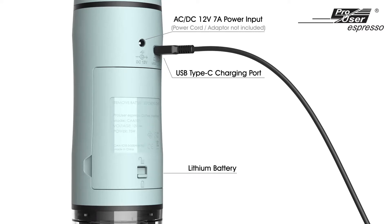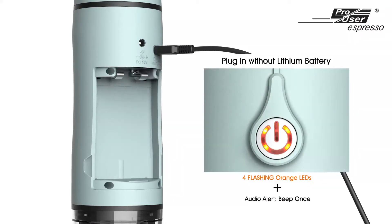If the machine is connected to a power source but without the lithium battery, the four orange LEDs will be flashing all together.